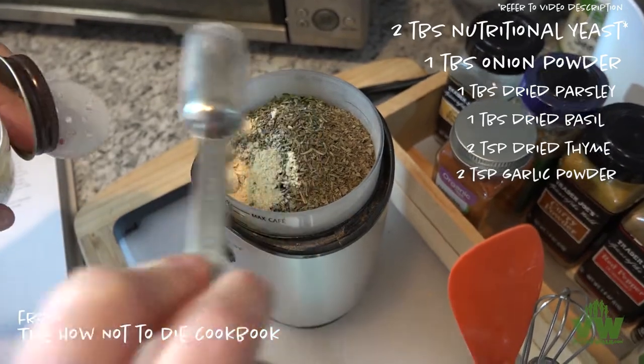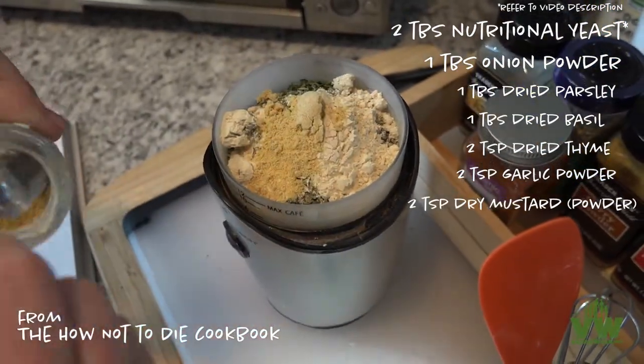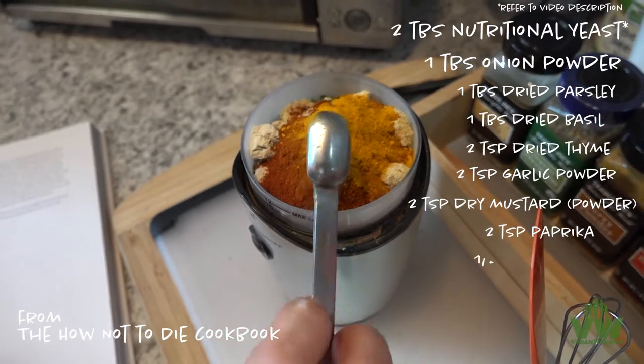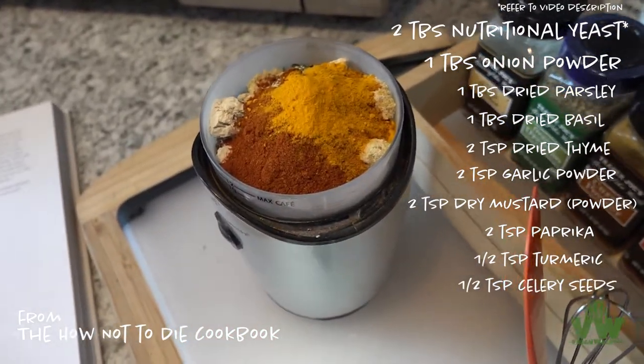Two teaspoons of garlic powder, two teaspoons of dried mustard, two teaspoons of paprika, one half teaspoon of turmeric, and half a teaspoon of celery seeds.